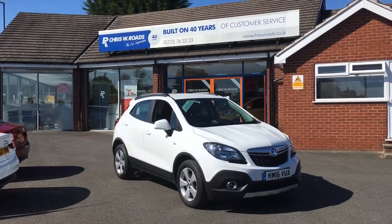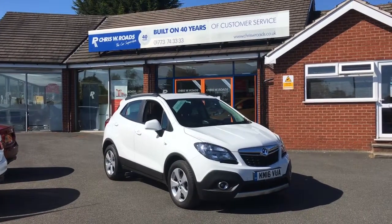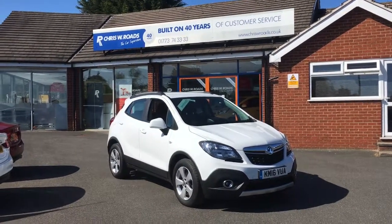Hello, this is Rob from Chris W. Rhodes. Here we have a Vauxhall Mokka which looks stunning in white, so I'll have a quick walk around the exterior and get on to some of the fantastic interior features. Let's get started.